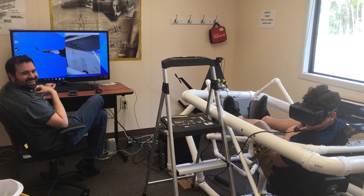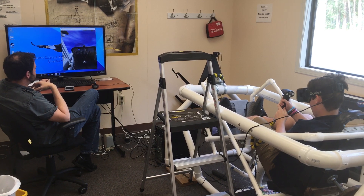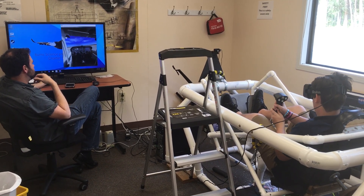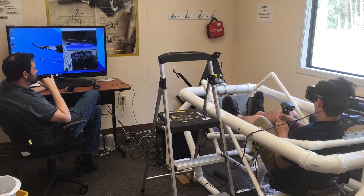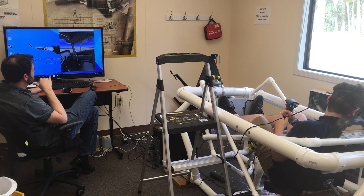Oh yeah. Wow. There you go. So, oh, not too steep. Too steep — you're going to stall. So level out. Look out to your right. Turn your head to the right. You can see the city out there. It's going to work. See the city on the horizon?